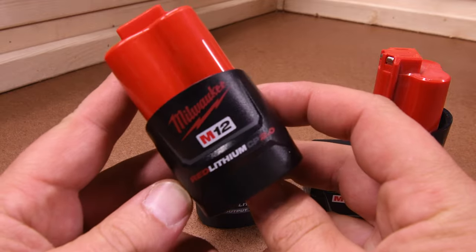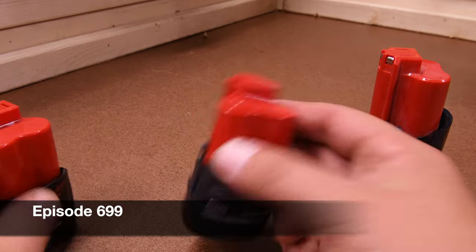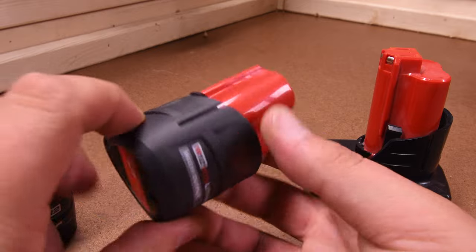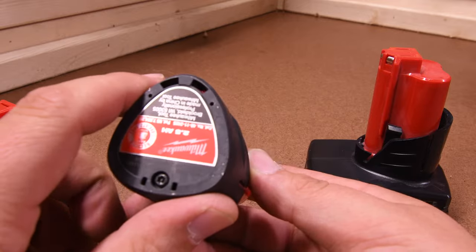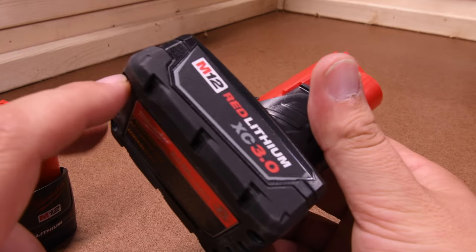Alright guys, let's explore the brand new 2.5 amp hour M12 high-output battery. This one is $79. We're going to find out in this video if it's actually worth purchasing. We're going to do a little versus video between the 2.0, the 2.5, and the 3.0 to see if any of these sort of balance themselves out.